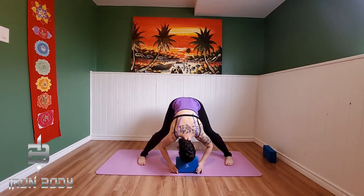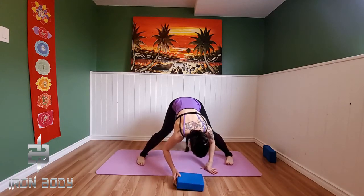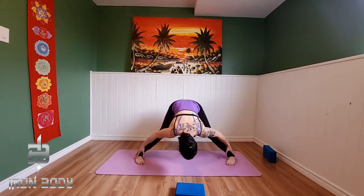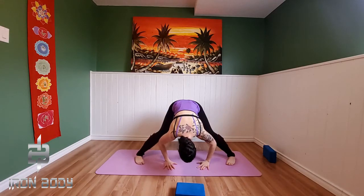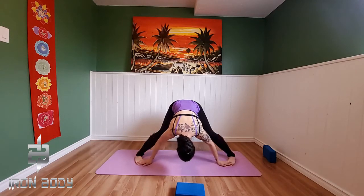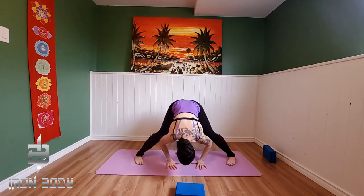Planting our hands down onto the mat — you could use a block if it feels good to you. Bringing that heart center down towards the mat, maybe allowing your forehead to rest onto the block, just finding a place of comfort. Now notice that as your heels are kicked out and your toes are turned in, we're feeling the stretch up the sides of our calves in through our extensors. This is a lovely stretch if you spend a lot of time walking or running, as these muscles can cause foot pain and foot aggravation, so we want to allow them some space.